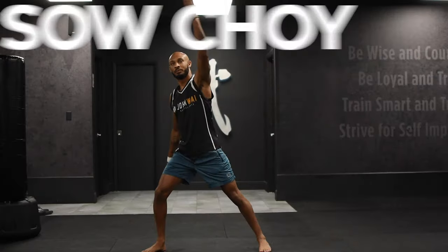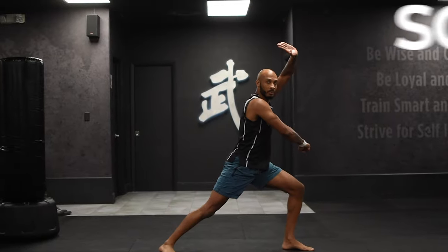Hello guys, my name is Maurice and I'm here to show you the Sao Choi. The Sao Choi is a traditional Choy Li Fut move and a lot of people do it a little bit differently, but the way I'm going to show you is how we do it in a real combat situation.